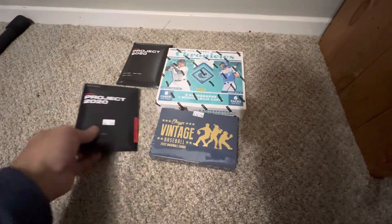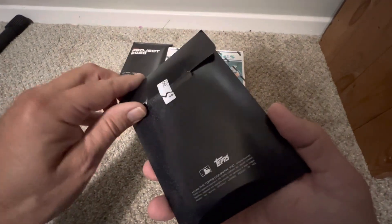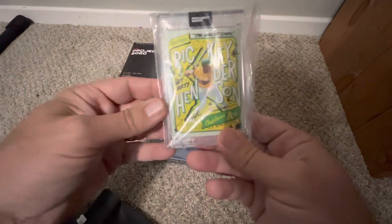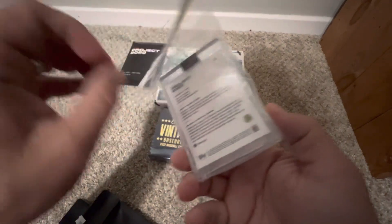Jersey Fusion has some cool people in there — you can get autographs out of it too. I pulled an Al Kaline. They come with a nice one-touch and I'm thinking the one-touch alone is worth $3.99 by itself, let alone the card.